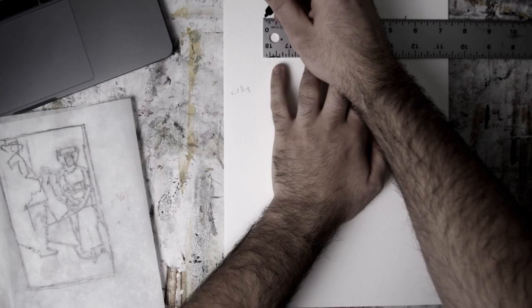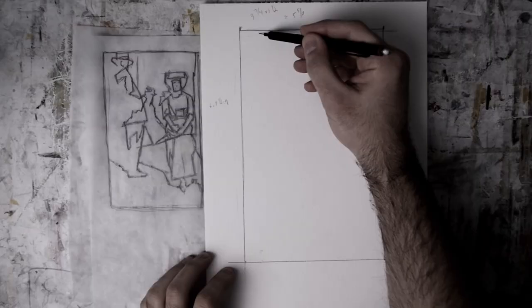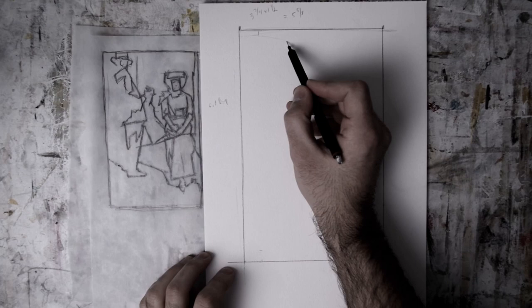I begin to study by measuring out the dimensions for one and a half times the original sketch, which comes out to nine inches tall by five and five-eighths inches.